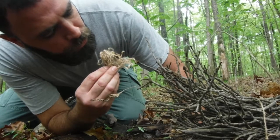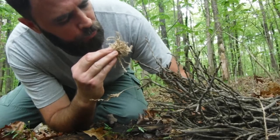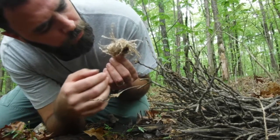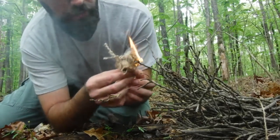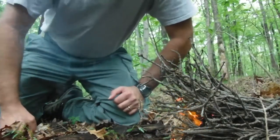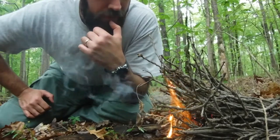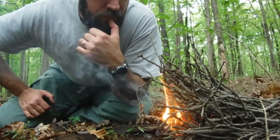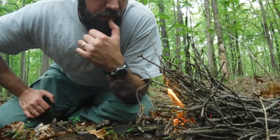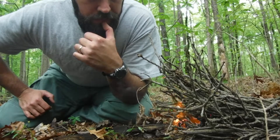There we go. Let's turn this sucker around here. Put that inside. Now remember, it's been raining for about six days, so I'm really curious as to how well I harvested these twigs.